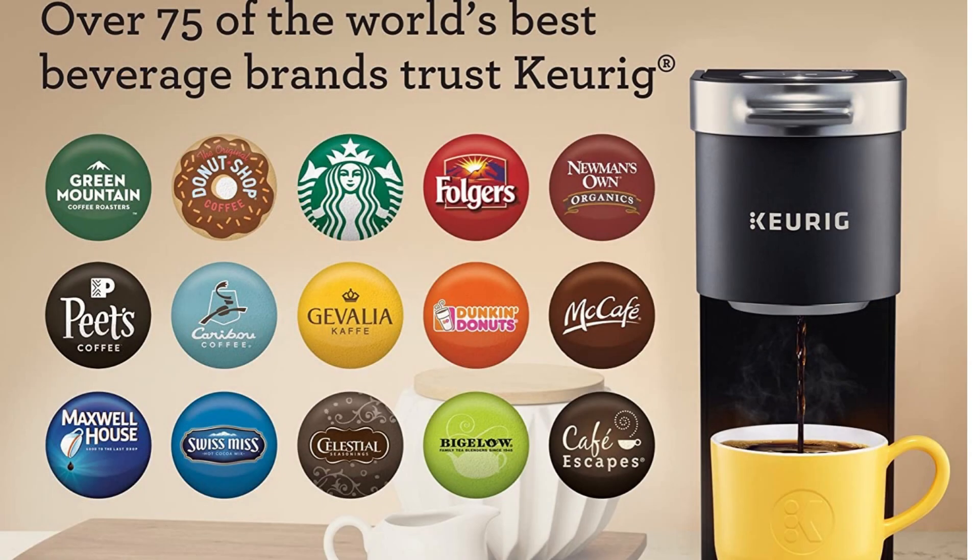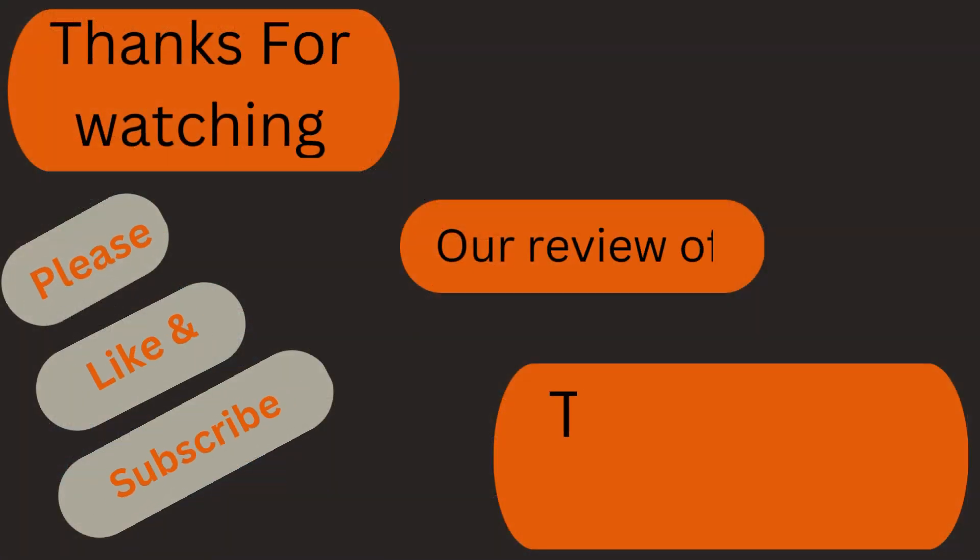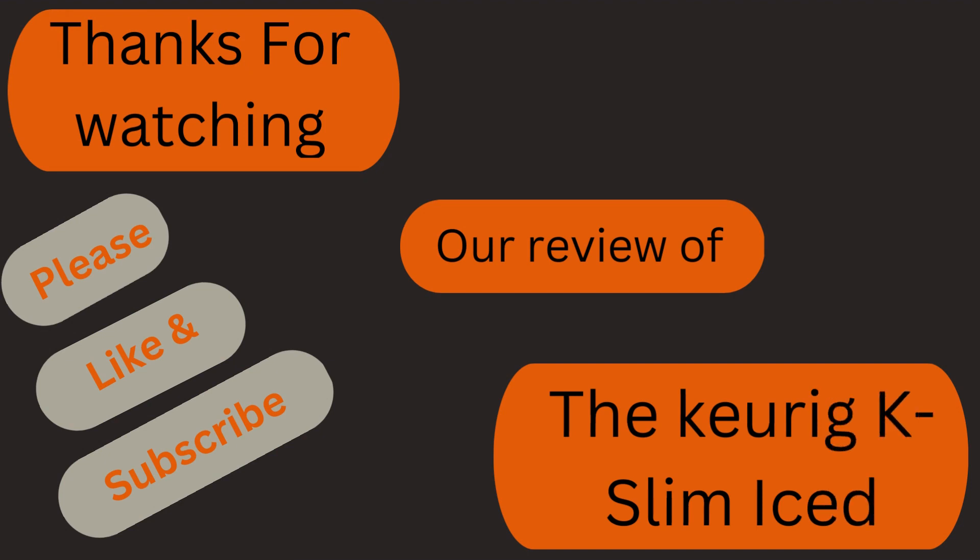Over 75 of the world's best beverage brands trust Keurig, so if you're looking for a powerful and convenient coffee maker, the Keurig K Slim is an excellent choice. If you like this review, please like and subscribe to our channel. Thanks for watching.